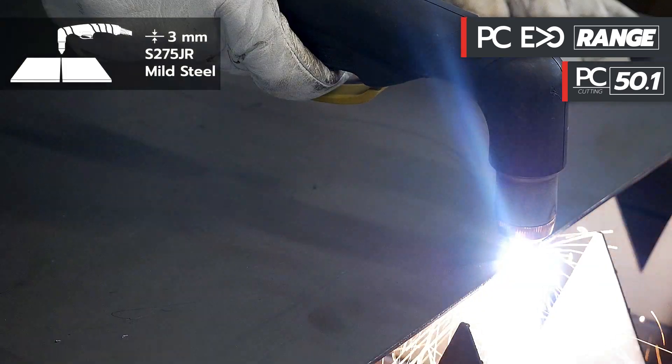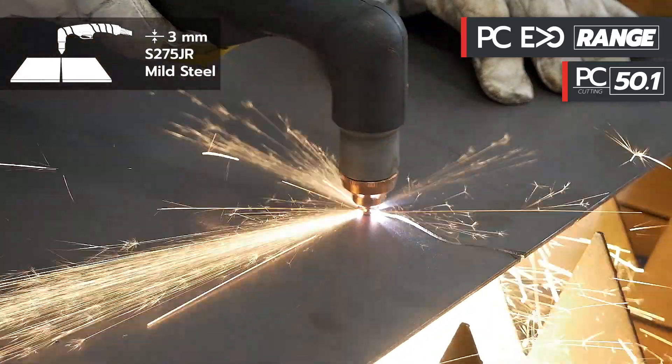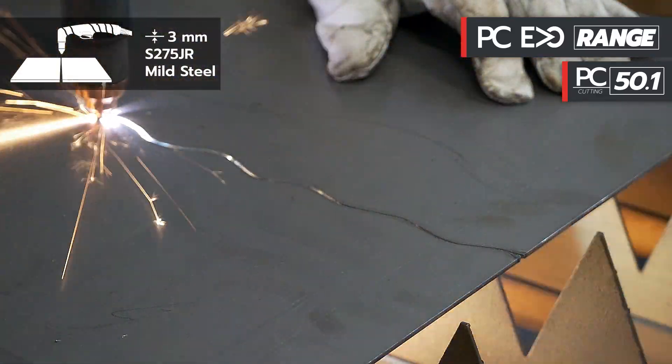We will perform a test on steel with a thickness of 3 millimeters, with a 45 ampere cutting current for fast cutting.